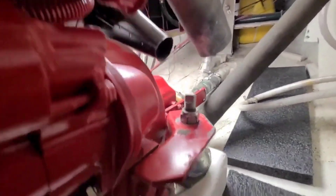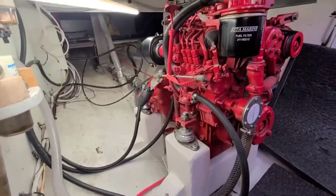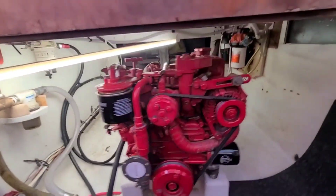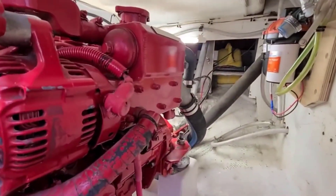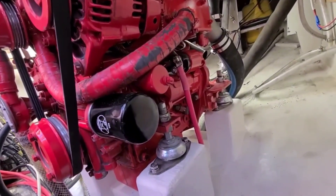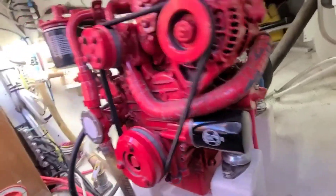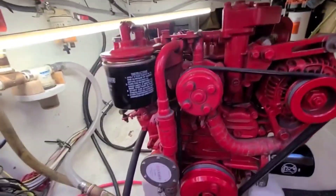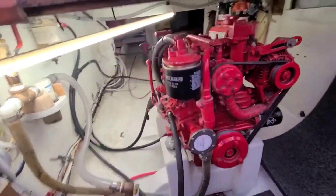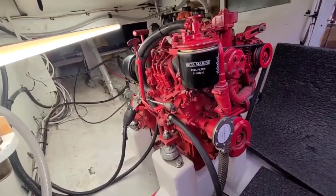Just need to deal with the exhaust pipe. Everything is connected — control lines are attached, fuel supply and water cooling are attached, exhaust hose is attached, and the plus wire is attached. Unfortunately the minus wire — the ground wire — was quite short because I moved the terminal block, so I have to build another one, but that will be next time. Unfortunately, no engine run for today.